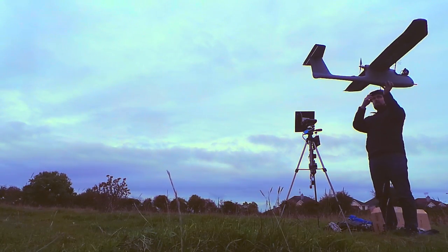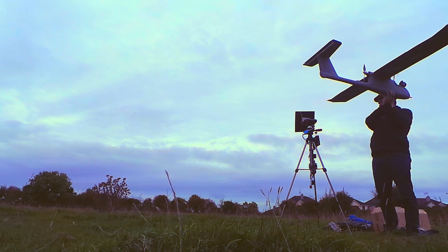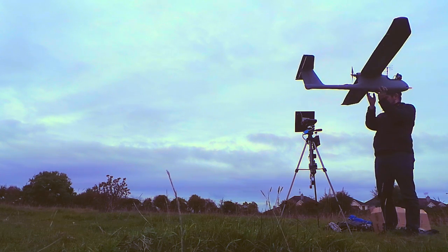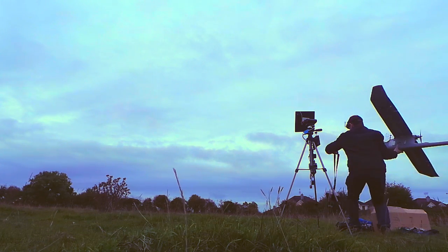Apart from the pre-flight checks before I take off there are quite a few things I need to do. I need to start the GoPro recording, start the DVR recording the live feed, start the Cyclops Tornado recording the GPS coordinates, set the home location on the autopilot, and set the home location for the tracker.